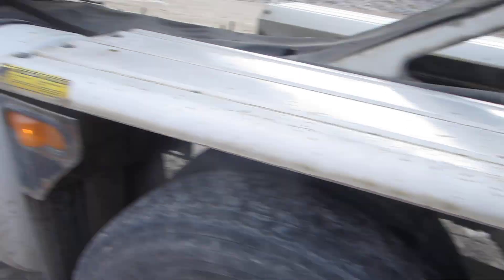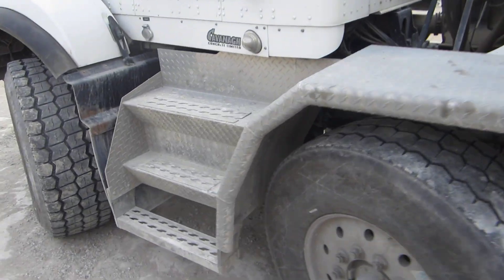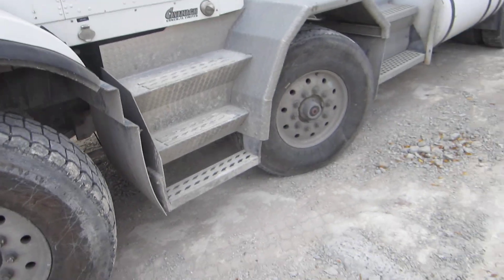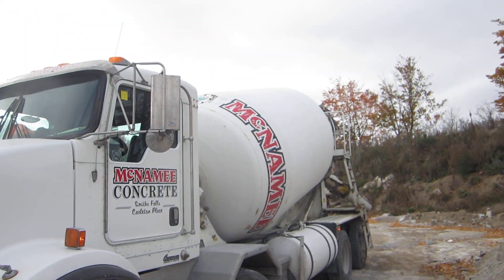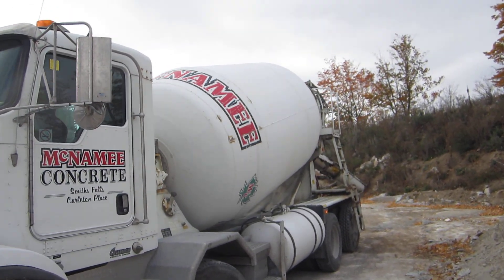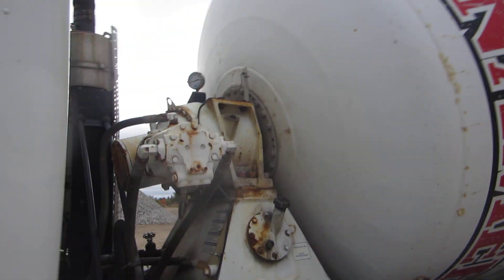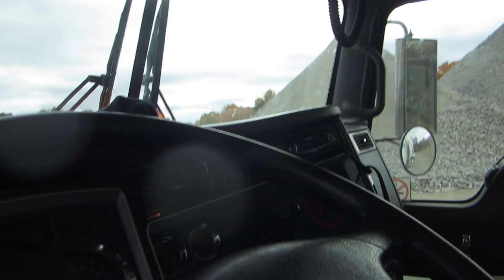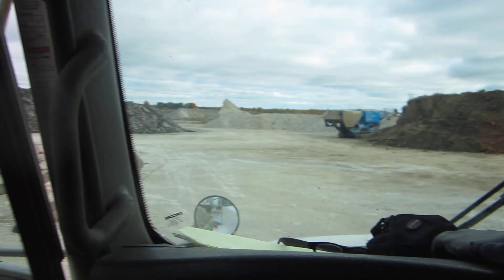Now we're going to make a windrow here. I'm going to drive really slow. This is a quad axle Kenworth — we have two steer axles in the front, and the drum is a 10 cubic meter capacity. And of course once we're unloaded of the product we have to wash that barrel.